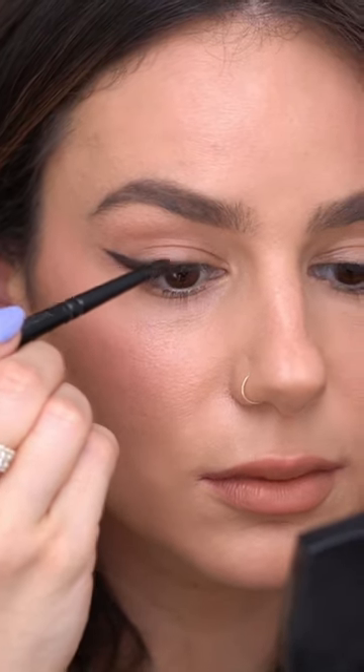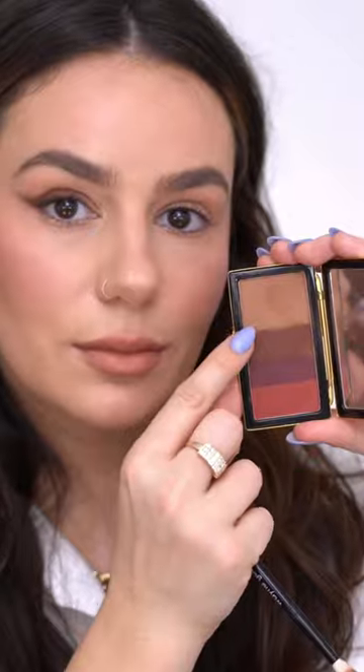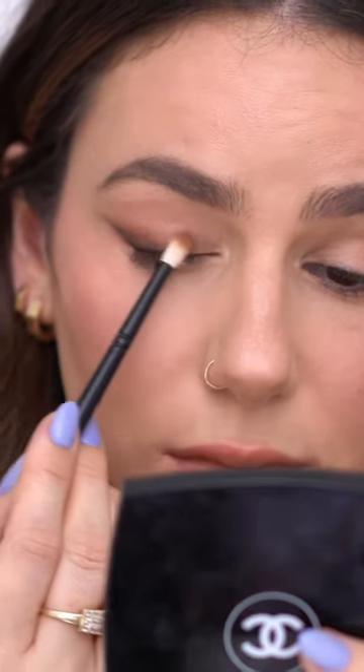Pick up some dark brown shadow and smudge the liner even more. It's okay if it's a little bit messy. I changed the brush to a fluffier one to get that blur effect. Going on with a lighter brown, smudging all of that and blending it out.